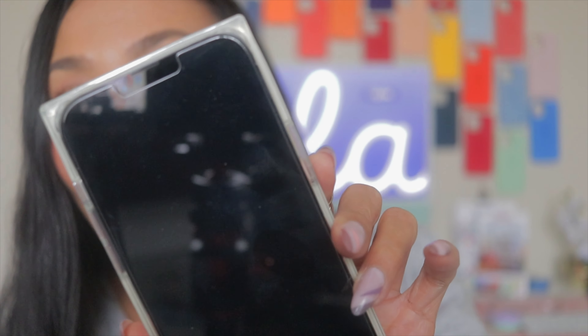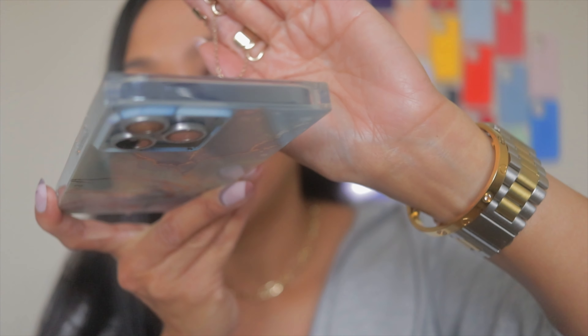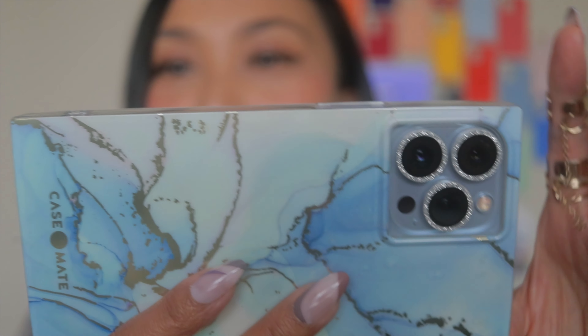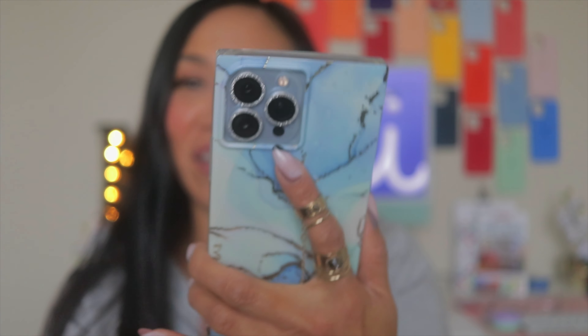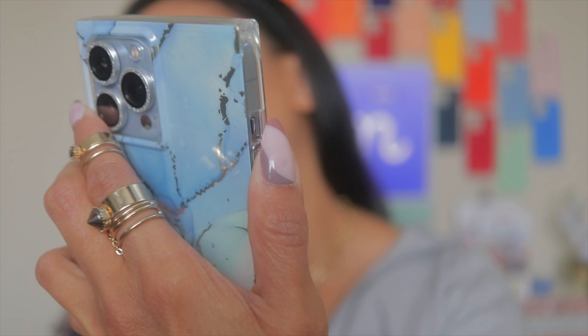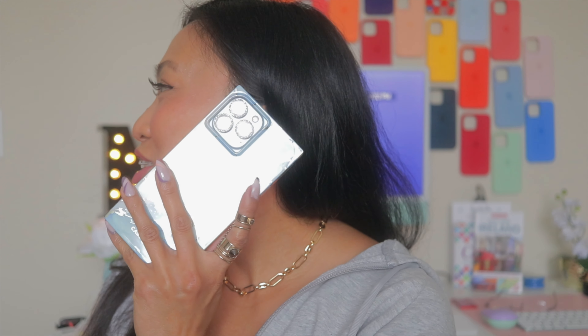There's CaseMate branding on the bottom. It's kind of awesome to hold, though — wow, so weird but I love it. Volume down, volume up, then turn off the screen. I love it actually — it's weird but a good weird. As you can see there's a big gap between the top and the corner of the phone, so this will definitely protect your phone.